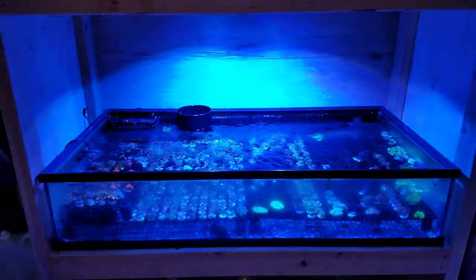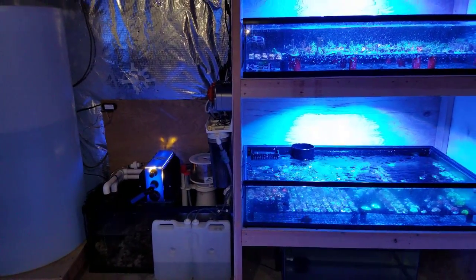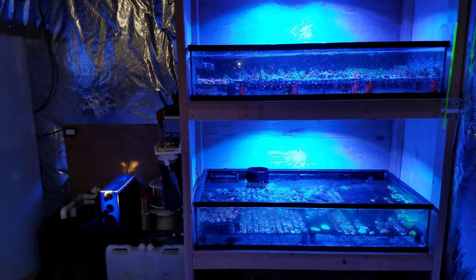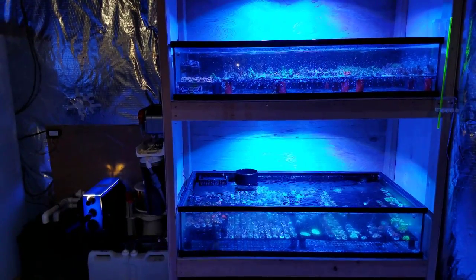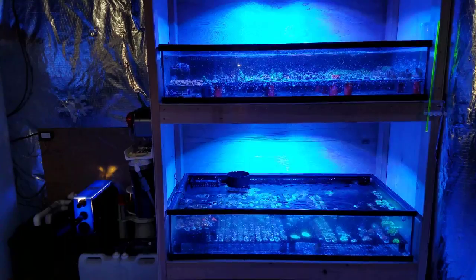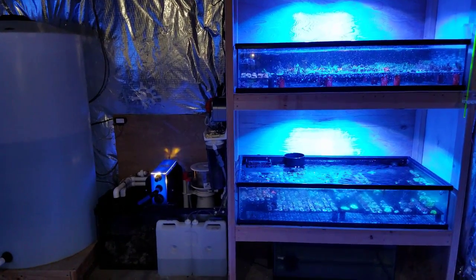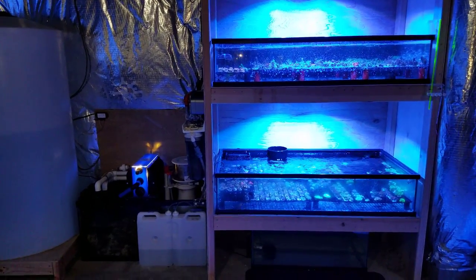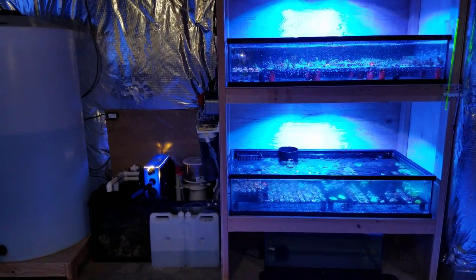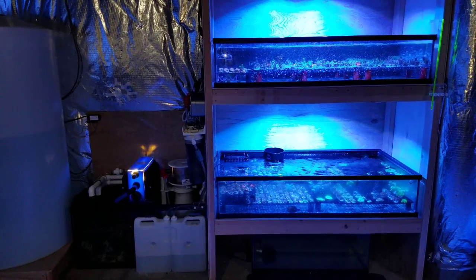The frag system is doing well. I have some room for more coral. I did go through a little spell of getting aptasia — I'll talk more about this when I do a review on the nudibranchs and the Majano wand. Since I bring coral in from many different wholesalers and local hobbyists, regardless of dipping and cutting off the frag plug, sometimes you get aptasia. Using the Majano wand, nudies, and peppermint shrimp, I completely eradicated it. That's why I always recommend quarantining your coral to catch that stuff before it gets in your main display.